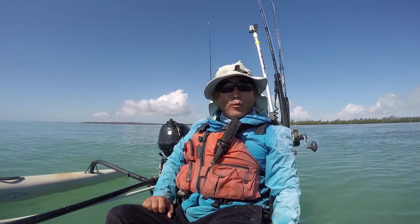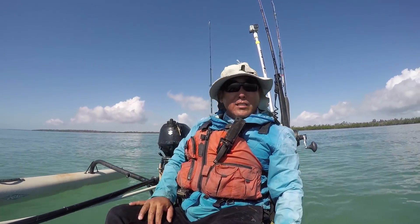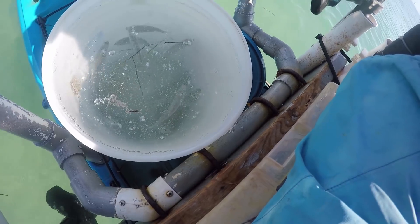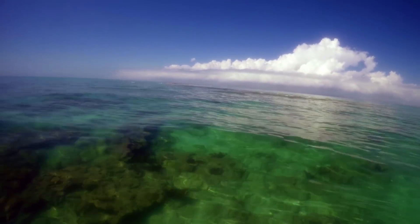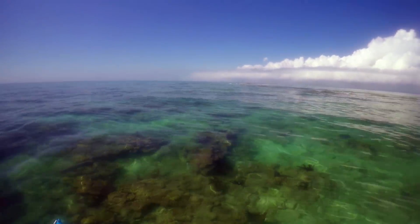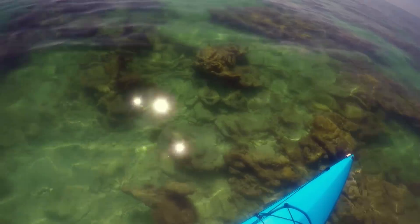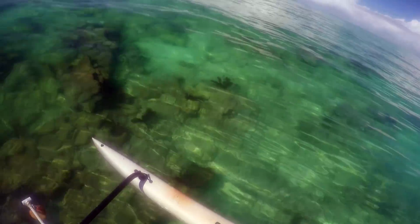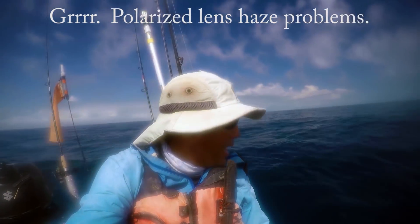Hey everybody, it's another beautiful summer day here in the Keys. Got zero wind today, super flat calm, so we're going to make the run out to the blue water. I've already stopped by and picked up some select size pilchards, just a few, and we're either going to do some reef drifting just on the outer edge or maybe go out to the wrecks. We'll see how it goes. The clarity is really clean right now, which is good.